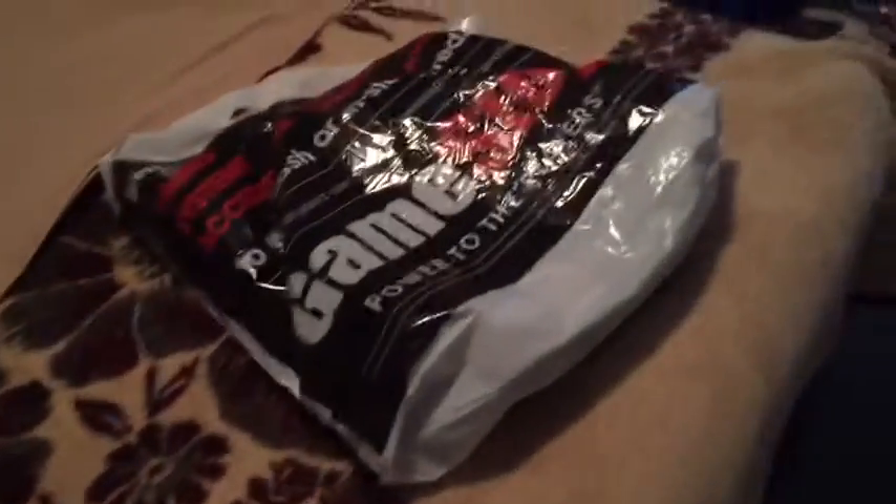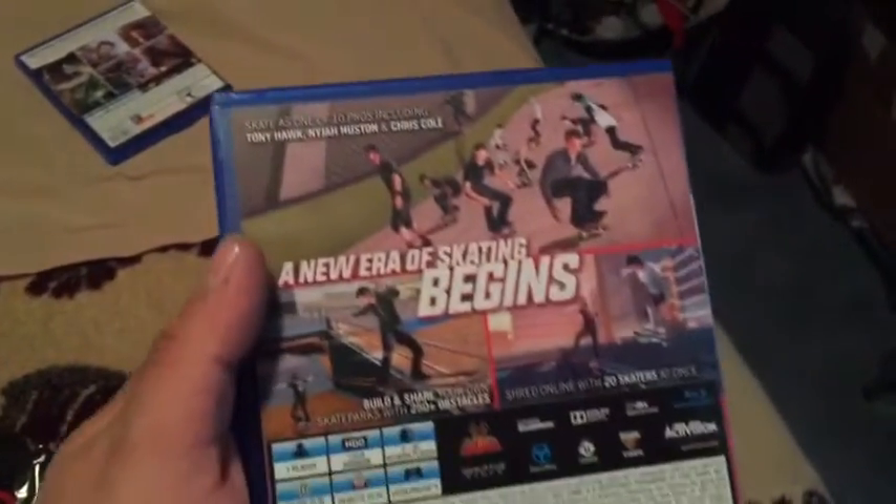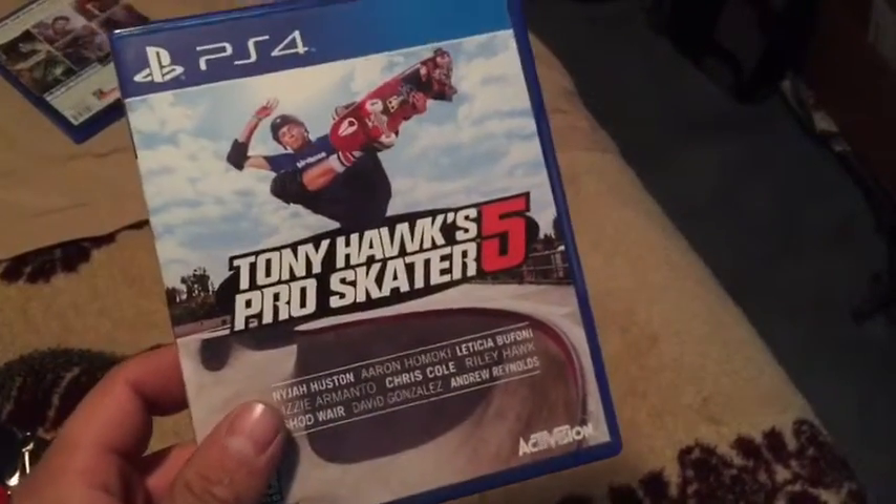What's up guys, I went to GameStop today and picked up some stuff. So without further ado let's get into the bag. I got the new Tony Hawk game. I don't know how good it is — I haven't been hearing a lot about this game — but I picked it up. It's a classic, well at least the first ones were.